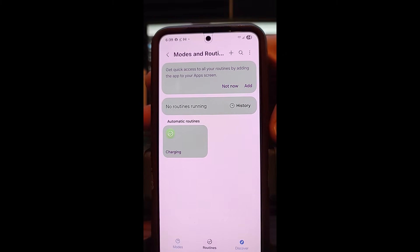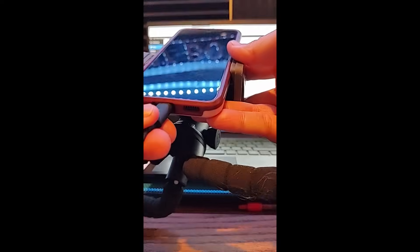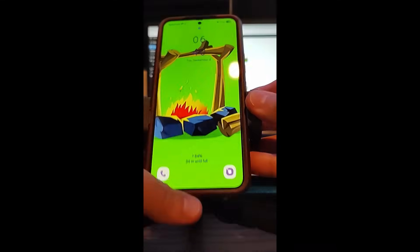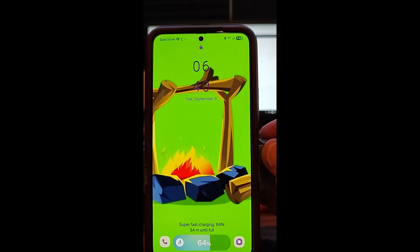Now let me show you how it works. I'm going to turn off the phone and plug it in. We're going to plug in the phone — and when you have the lock screen pop up, look at that! You now have an animation for when it's charging. If you pull the charger out, it goes away. I plugged it back in and it comes back. That's how easy it is to set up an animation for your lock charging screen, which is awesome. That's how you do it — it's that easy!